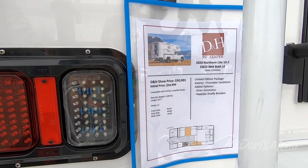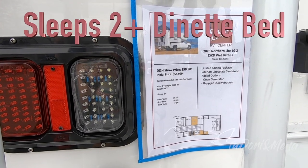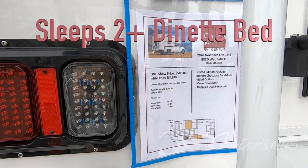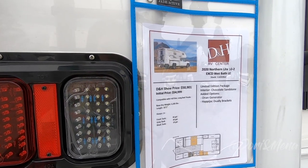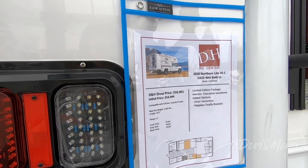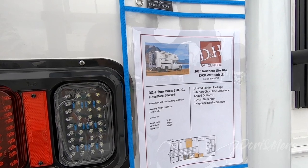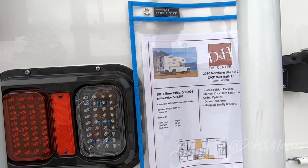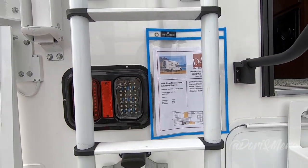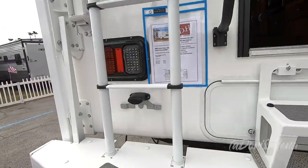It sleeps 2, fresh tank 36 gallons, grey tank 40 gallons, black tank is 18 gallons. The limited edition package has the chocolate sandstone interior, onboard generator, and dually brackets. This one is compatible with a full-size long-bed truck. That gives you a little bit of an idea of some of the specs and we're going to take a look inside.